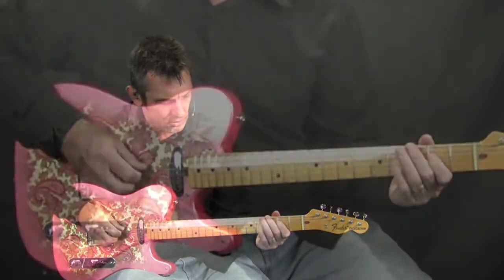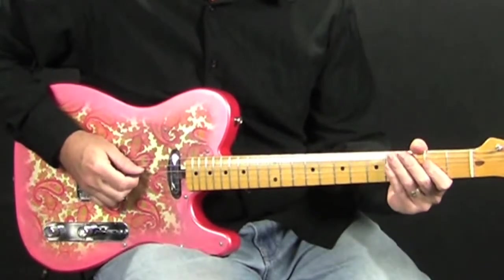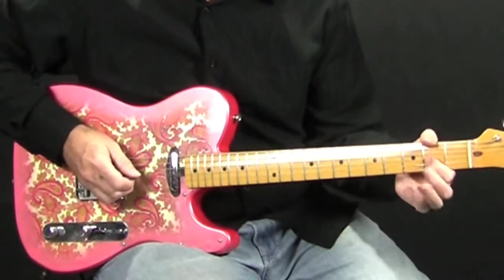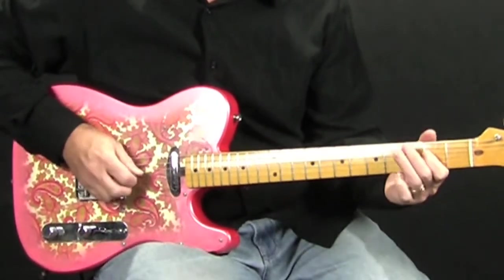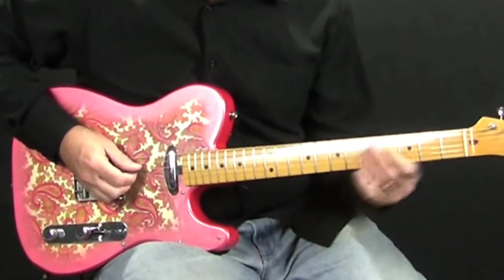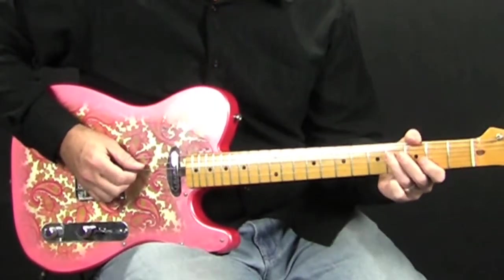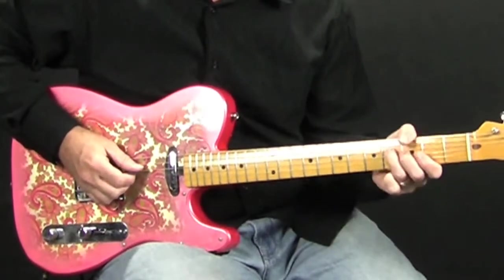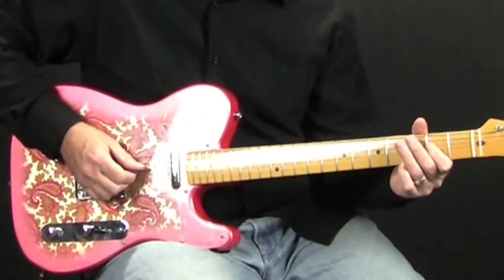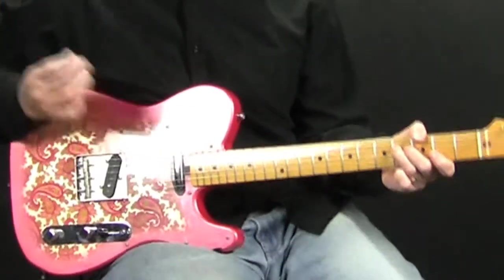So what we're going to do here — you're just going to start out, and basically all you're doing is on the 4th string you're hammering on from the 2nd to the 4th fret. Then you're going to pluck the 2nd fret on the 3rd string. It's two picks on the 4th fret of the D string, a pick on the 2nd fret of the D string, and one more pick on the 4th fret of the D string — that's your F sharp note.